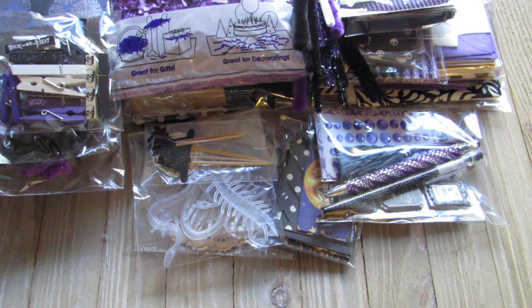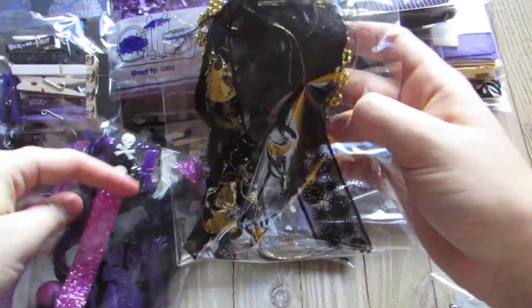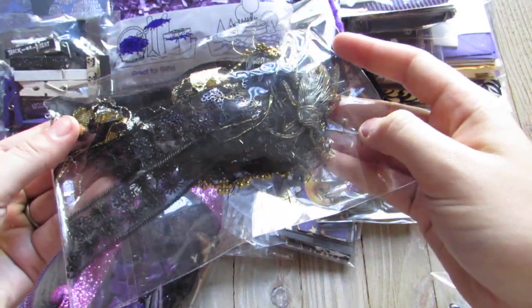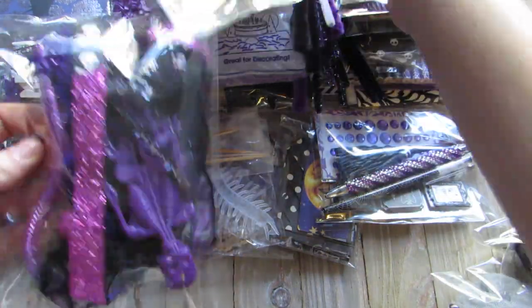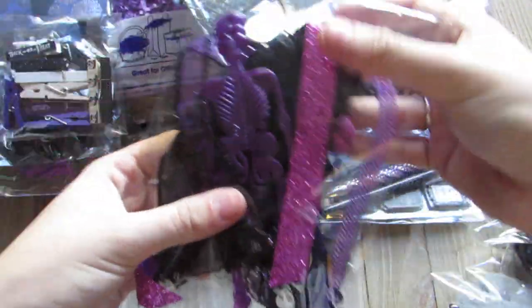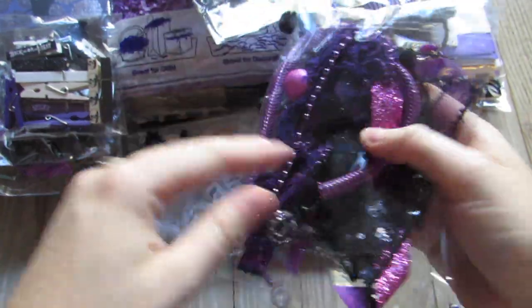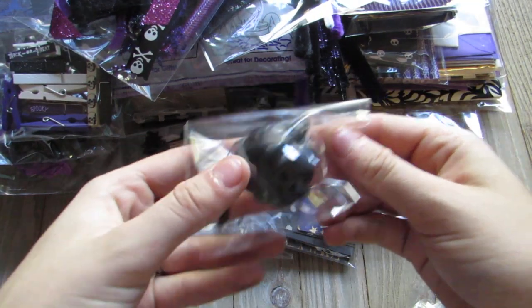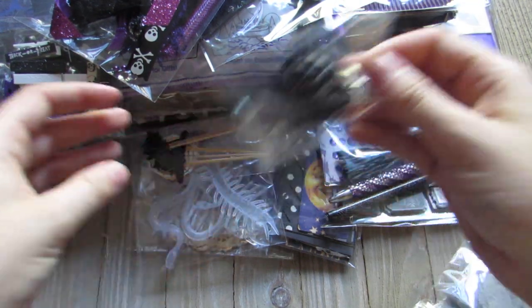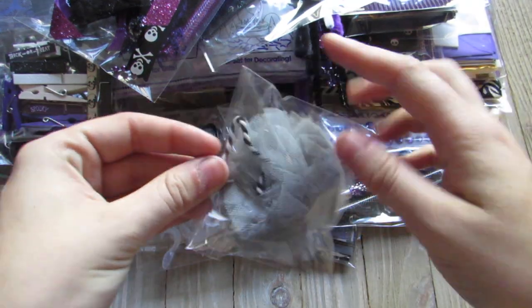For her tassels I made two, giving her four options total. I made keychains: one black and gold with a cockroach on it, one purple, black, and white with a skeleton and beads, one pumpkin black jingle bell, and a tulle pom-pom tassel — so she's getting four instead of three.